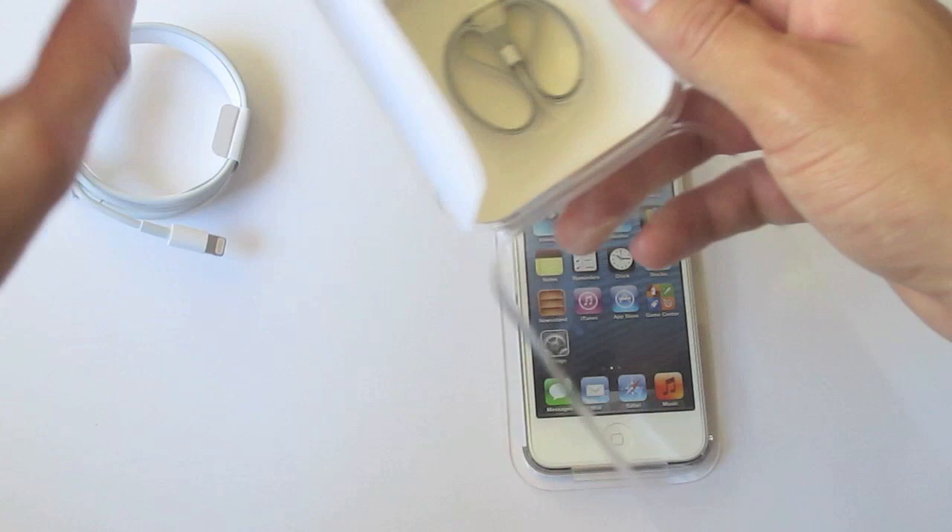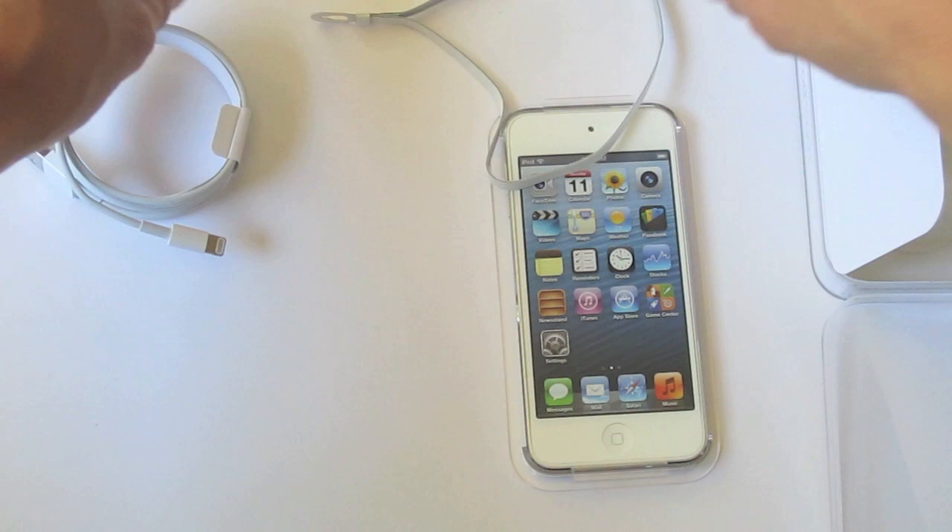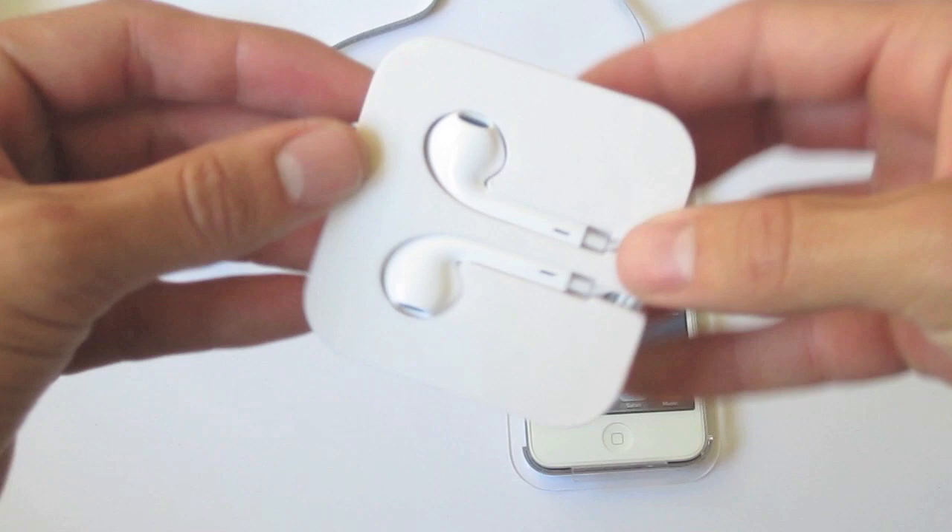We also have a new wrist strap that will go around your wrist, ankle, or whatever body part you want, so your iPod doesn't get lost. And last we have Apple's brand new EarPods, which are definitely another improvement over the last generation of headphones, giving better sound quality to the listener.